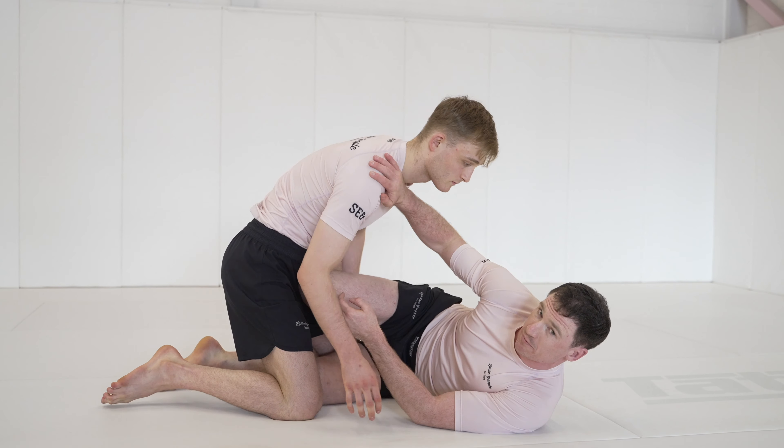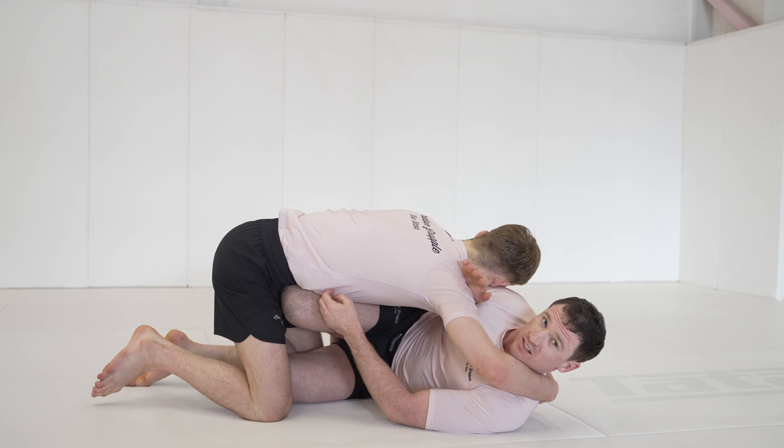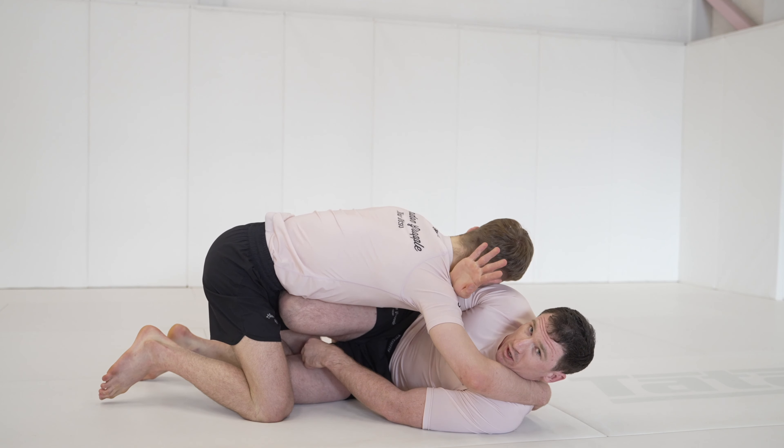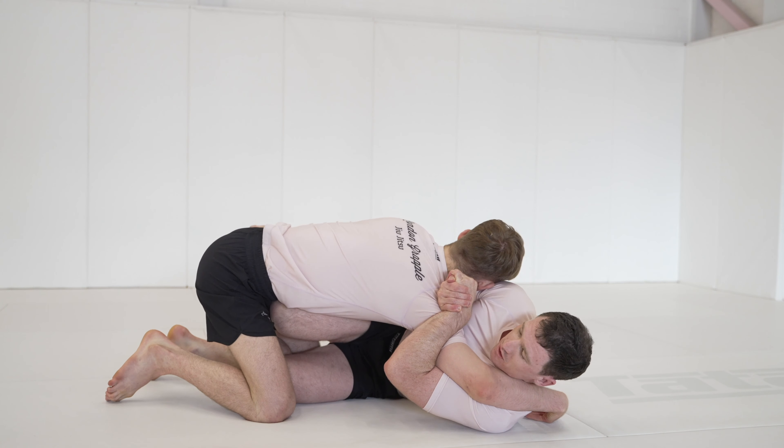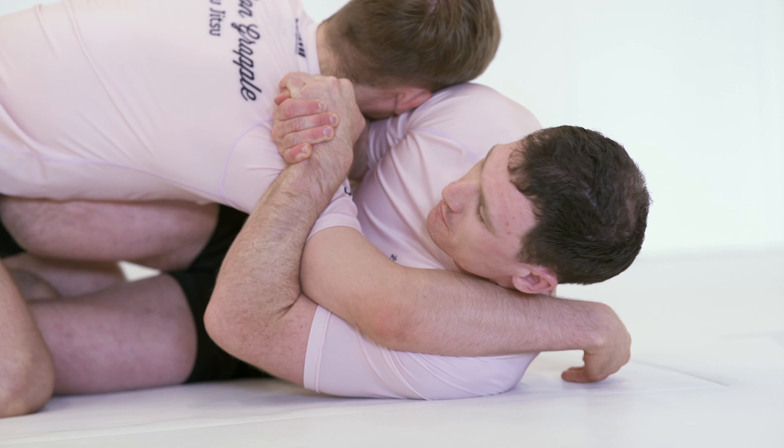On the far side again, we're still here framing, but we relax and let Will come in, making him think he can get a cross-face. Our hands are already here and we just clamp on his shoulder. We've got some really good attacks here: choy bars, triangles, and also butterfly sweeps.